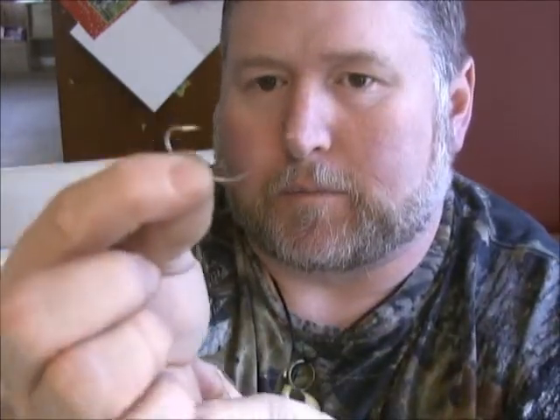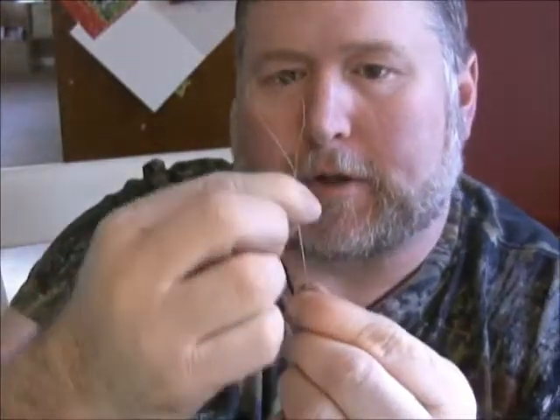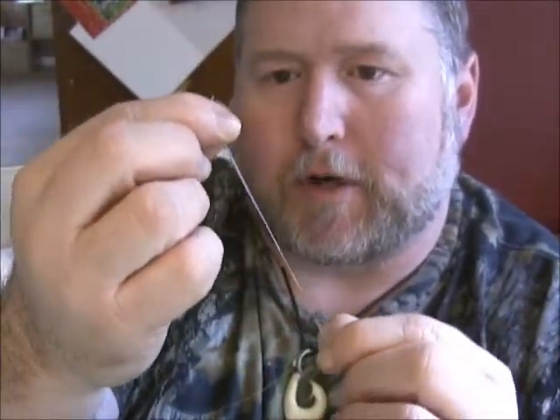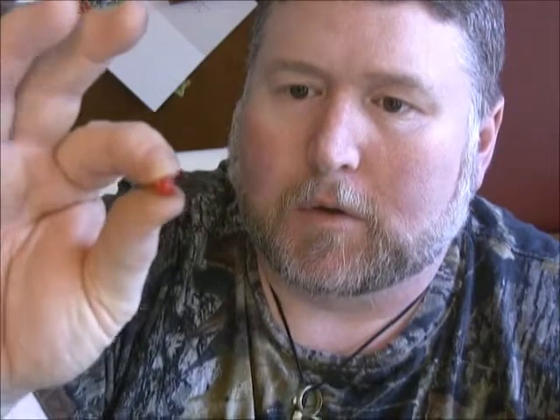We're just going to add a little bit of flash on here. This is going to be used for sea bass or fluke. We've got the English-style Gamakatsu hooks — they're very popular in our neck of the woods up here in the northeast for fluke, about a 1/0 or 2/0. Pinch our loop down, make sure it's in the middle so that both strands are the same length, kind of pinch it down. We're going to add a colored red bead first.